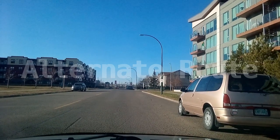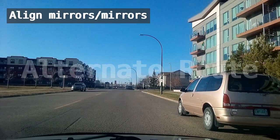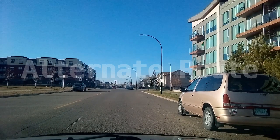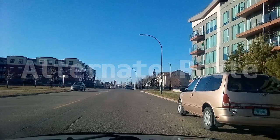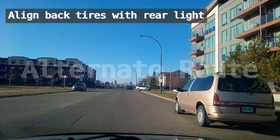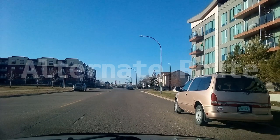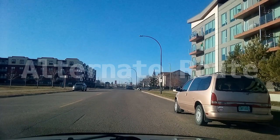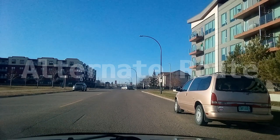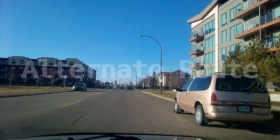Where do you stop? You stop by aligning your side mirror with the other vehicle's side mirror. But since this is a bigger vehicle than mine, I'll have to go back a little bit and align my back tires with the other vehicle's rear lights. Once you are in that position, you can start the process of parallel parking — there are three steps to doing it correctly.